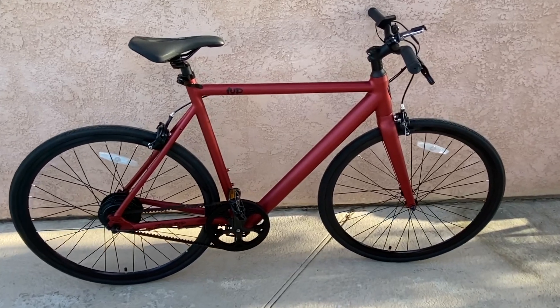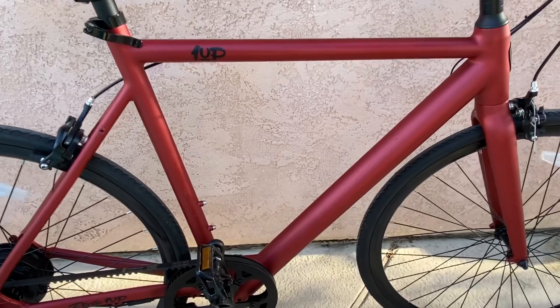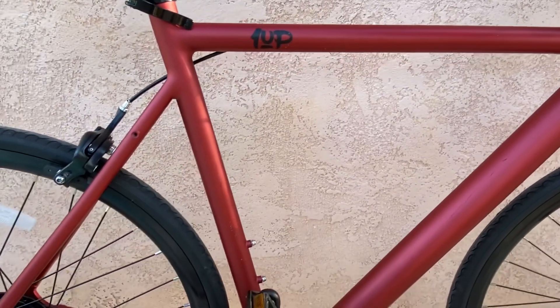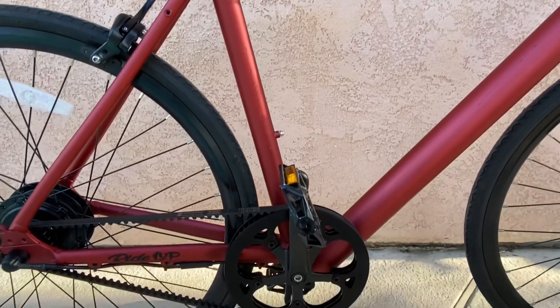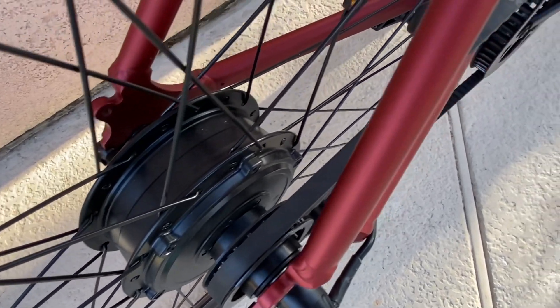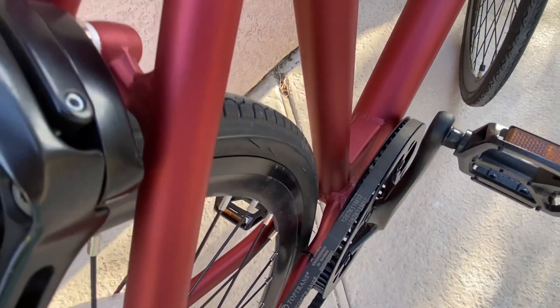The Ride 1 Up Roadster is a Class 3 e-bike capable of speeds of up to 25 miles per hour. It retails for $1,095 and sports a single-speed drivetrain with no throttle. It's one of the most affordable e-bikes you're going to find at that price. It seems like Ride 1 Up was less interested in packing a lot of features into this bike — like fenders or a kickstand — and more interested in delivering simplicity and exceptional ride performance.